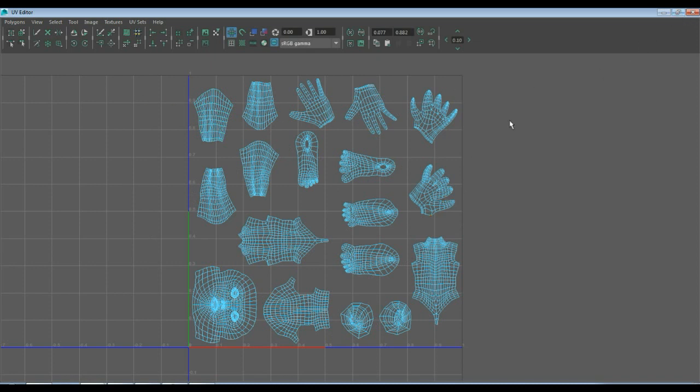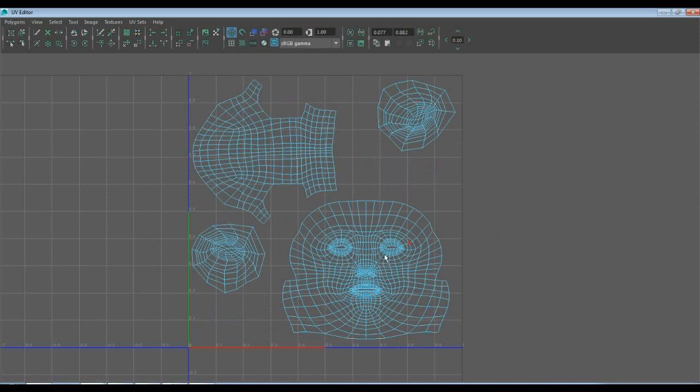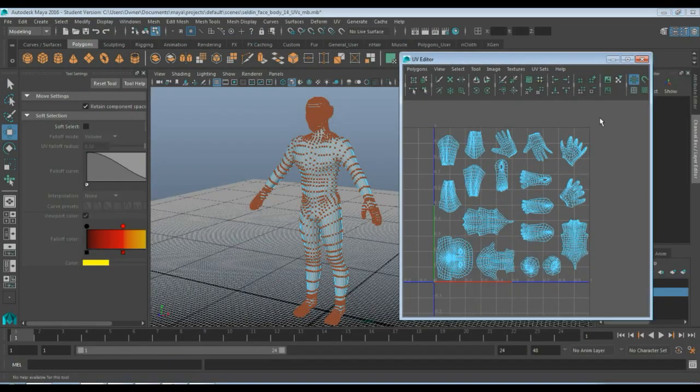That'll work for my light map — I've given some even spacing roughly in between all this stuff. So we have three shells: our first shell is our body, which we can paint on in Mudbox or Photoshop; same thing for the face where we've maximized UV space; and then we have our light map set so we can generate shadows in Unreal or whatever game engine we're using. Go ahead and save it and I will see you next time.